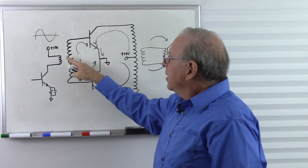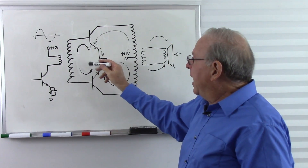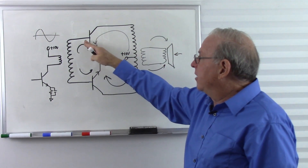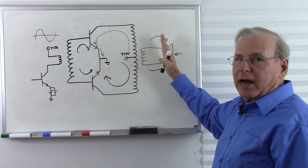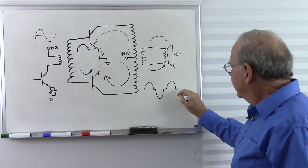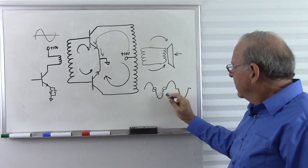This transistor does not start conducting until the base voltage gets above about 0.7 volts. So there's going to be a slight delay between the time the signal starts going up and when the speaker starts to react — the signal has to get up to 0.7 volts before we actually get current. This produces a characteristic shape in the output called crossover distortion: as it crosses over from one half of the amplifier to the other, we get a little shelf in the waveform.